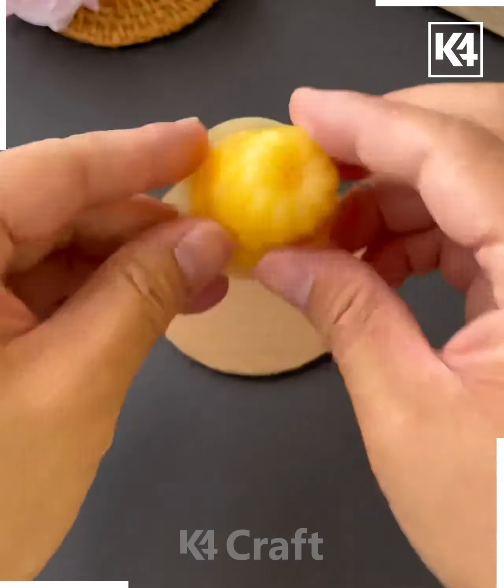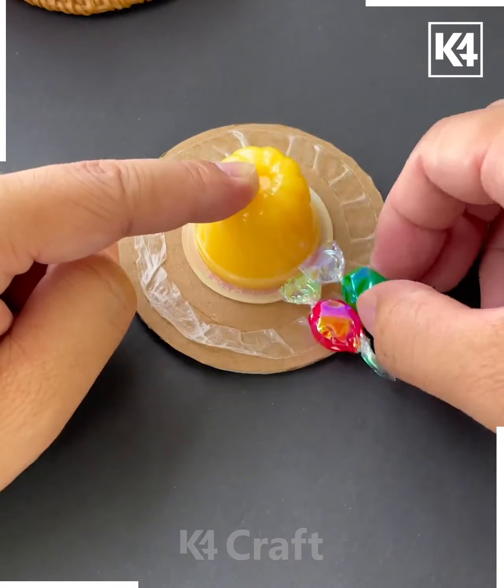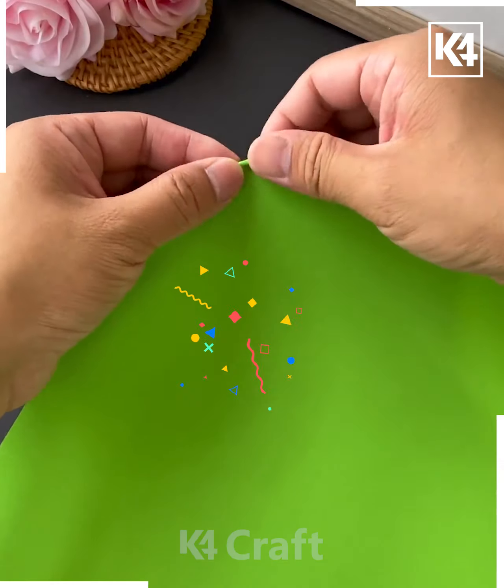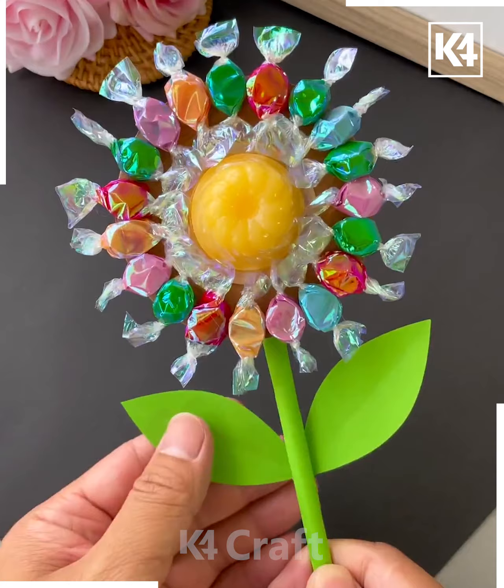Take a cardboard piece of paper, make a circular shape out of it, add jelly at the top, and add tape to it on the edges. Now stick candy all around it and arrange it as such — this is what it should look like. Take a cylindrical shape and make this out of some green paper, add it at the bottom and make it look like a flower, then add leaves on either end.